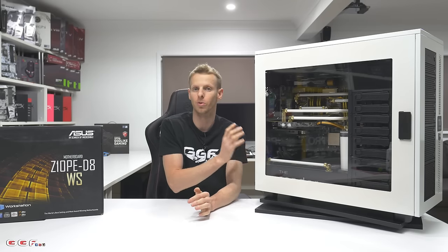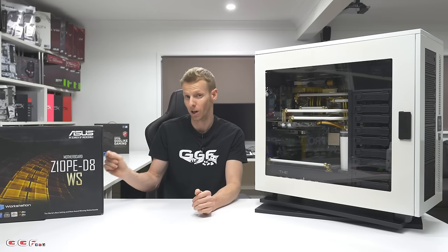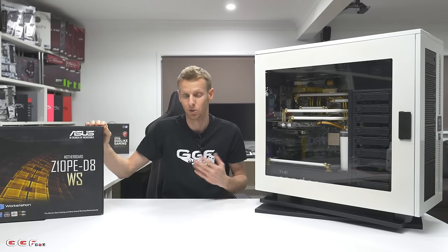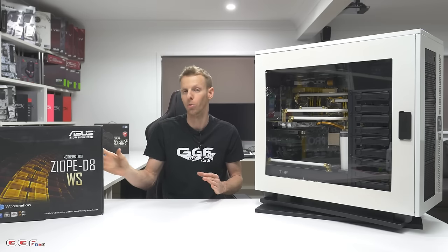I can do some slight overclocking — all I can do is the front side bus. Stock is 100 and I can get about 103. For a workstation, it's really not worth it.